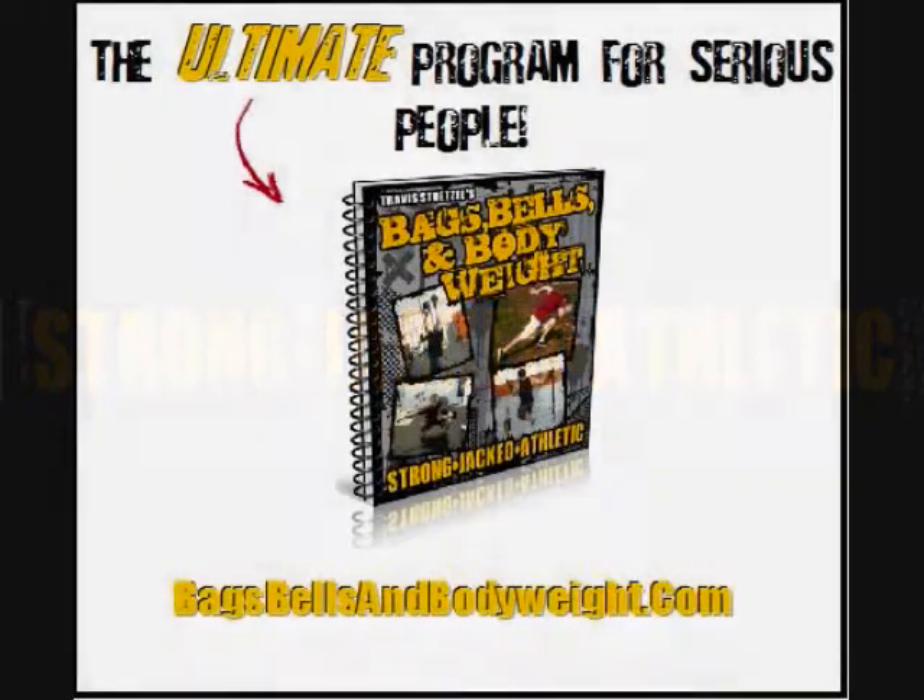Bagsandbellsandbodyweight.com — the ultimate program. Build athleticism, power, speed. Get ripped, jacked. Check it out. We'll be right back.